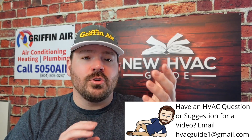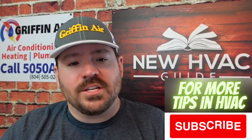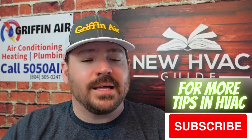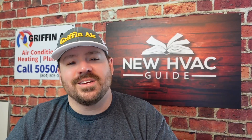Are you elevating a unit? Are you having a heating and air professional relocate it and get it off the ground, whether just a few inches or significantly higher? I'd love to hear about that — please comment down below. Thanks for watching, and please hit that subscribe button. We'll see you next time.